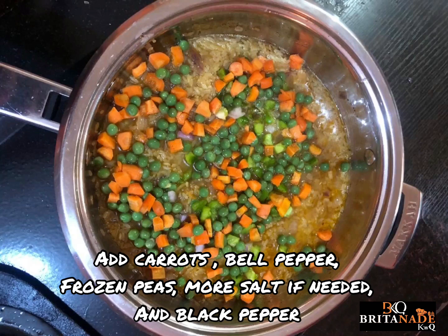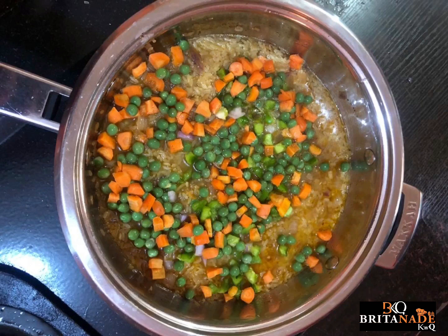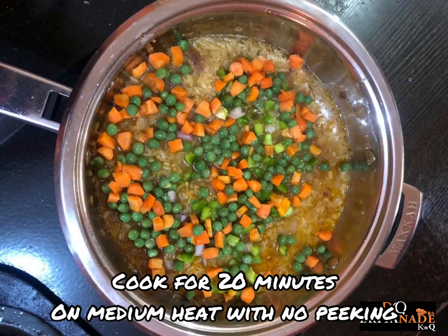After five to ten minutes, add your carrots, your bell pepper, your frozen peas, salt and pepper. Stir well and as soon as the liquid on the entire surface is bubbling, cook for 20 minutes with no peeking.